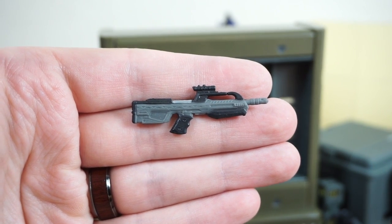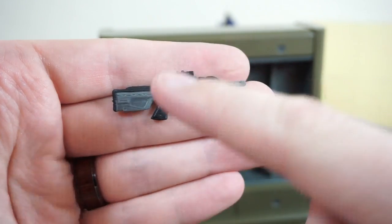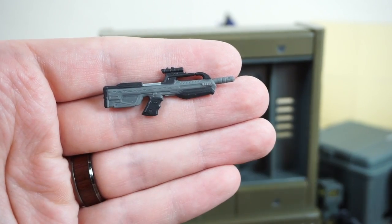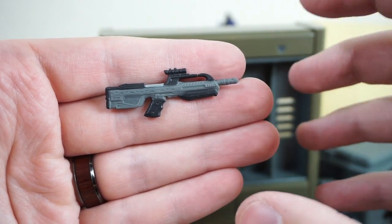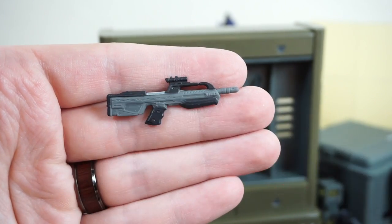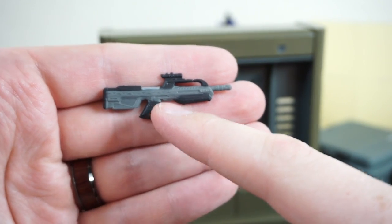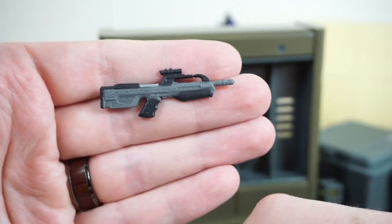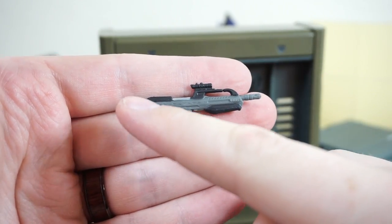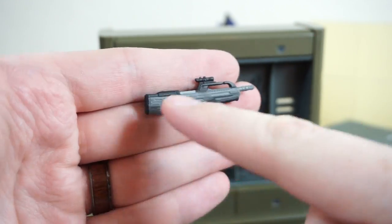Next up, we have the Battle Rifle — everybody's favorite weapon in Halo 2 and Halo 3, I'm sure. Absolutely love this once again with a new paint deco. I'm wondering if this is one of the paint decos you can unlock in the game, like some unique coating for the weapons. Either way, it's either black or a very dark gray — very Batman of these weapons. If you were so inclined, you could go back over these weapons with a little paint wash or a silver dry brush, and it would really pop out all the little details hidden on there.